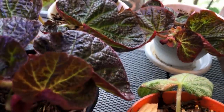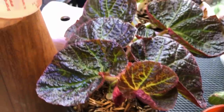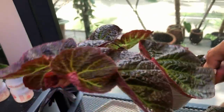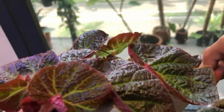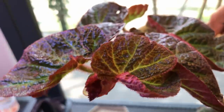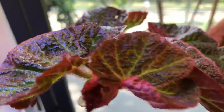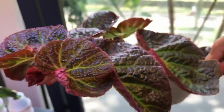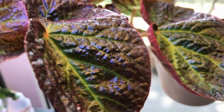I showed you earlier a lot of Begonias propagated directly into this potting mix. So if you're looking into propagating Begonias, do consider this Jungle Floor potting mix — it really works. Look how beautiful the color is. On that note, I'm going to let you stare at this leaf while I say goodbye.